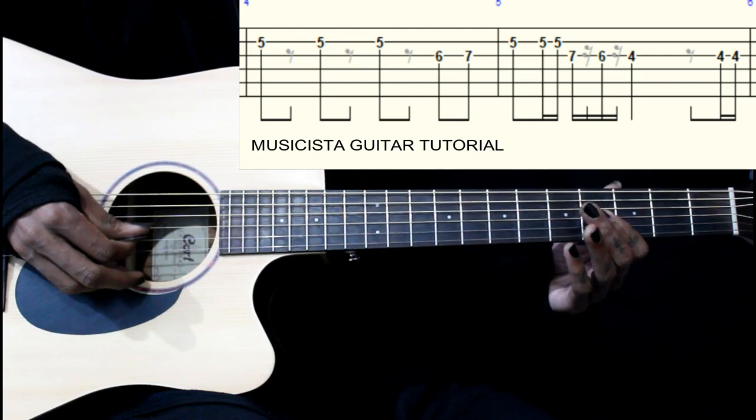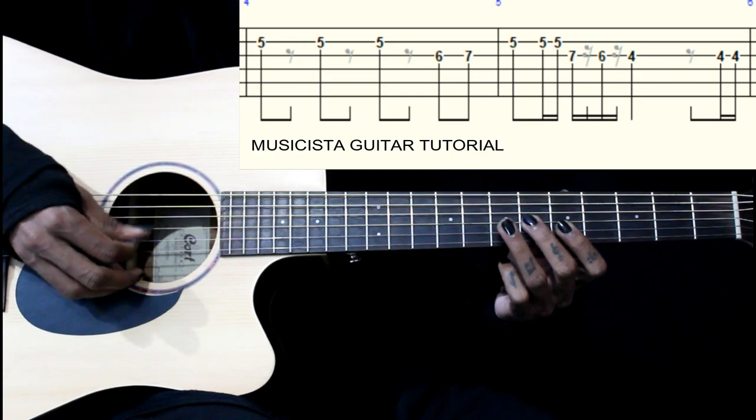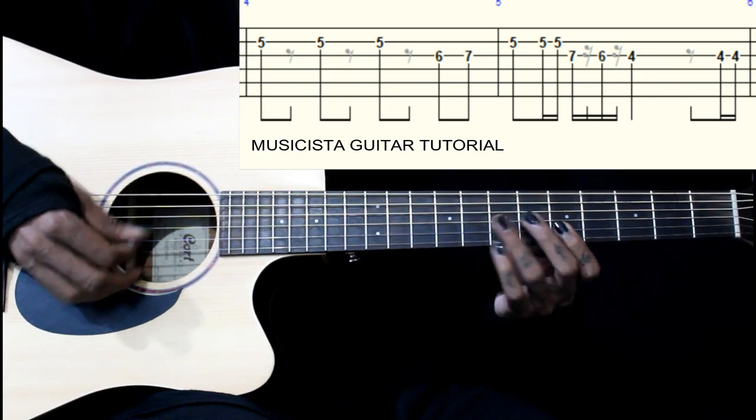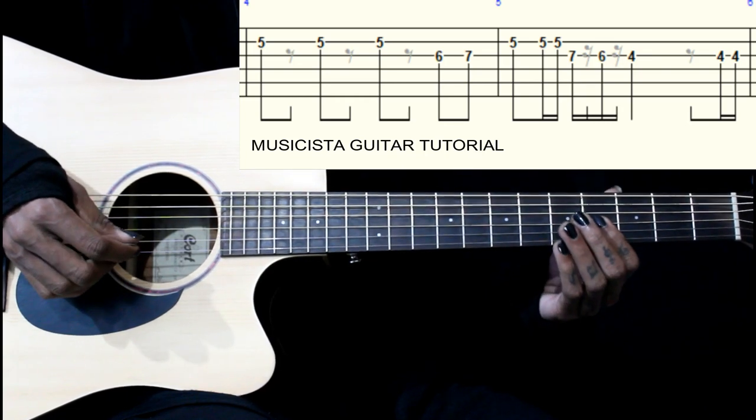Then we come back: 7th, 6th, 4th fret on the 3rd string. That's the last part.